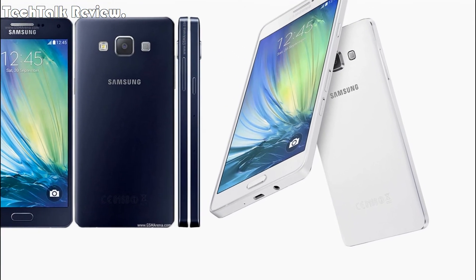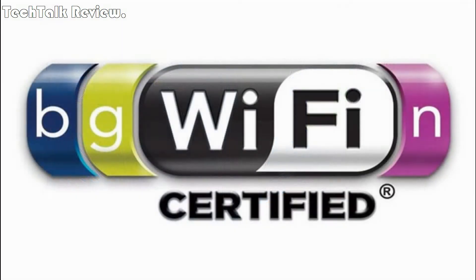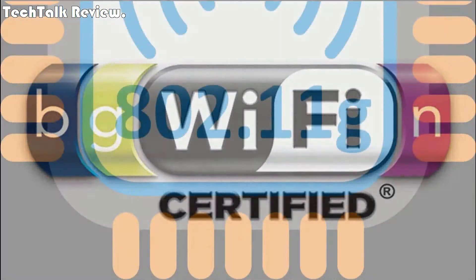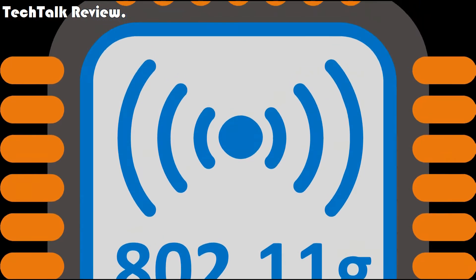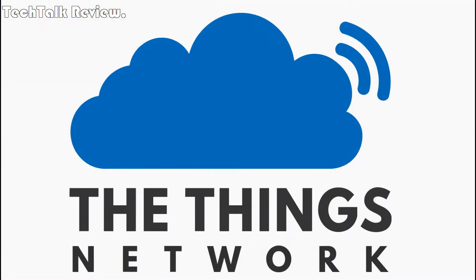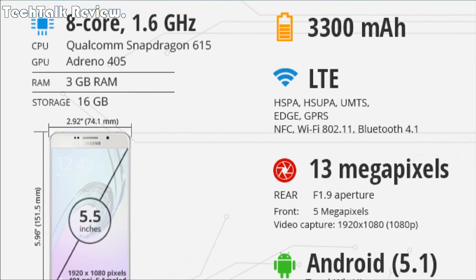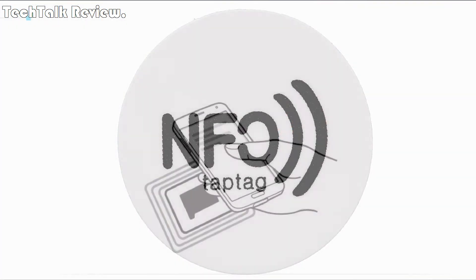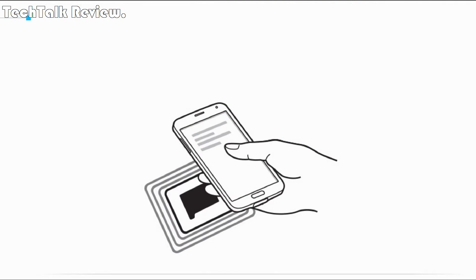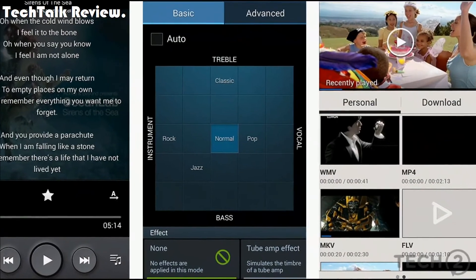Communications: WLAN Wi-Fi 802.11 a/b/g/n/ac, dual band, Wi-Fi Direct, hotspot. Bluetooth v4.2, A2DP, EDR, LE. GPS: yes, with A-GPS, GLONASS, BDS — market dependent. NFC: yes, with Samsung Pay. Radio: FM radio. USB: Type-C 1.0 reversible connector.